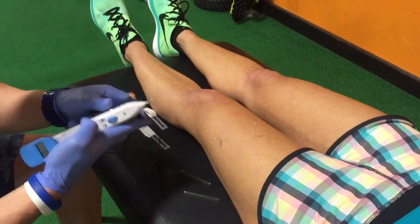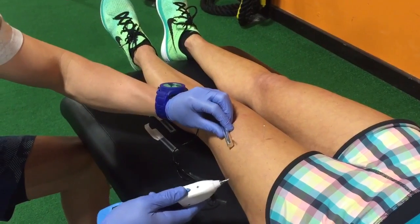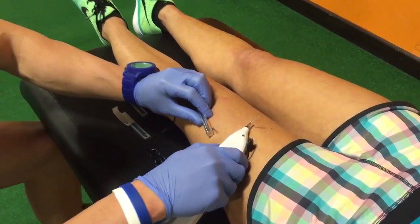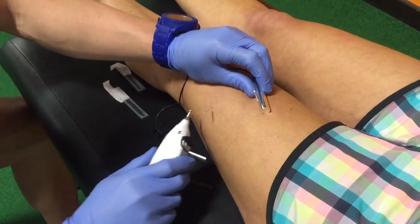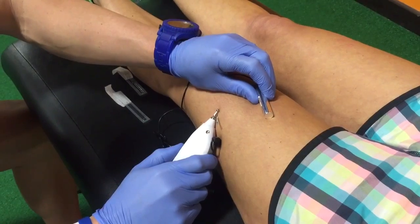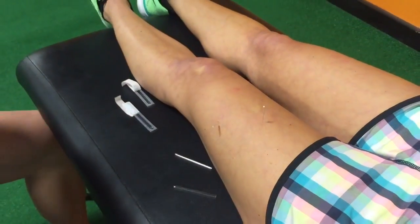Next step, take the e-stim unit and we're going to get a little bit of a muscle twitch out of it. You can see the vastus lateralis go with the twitch response, then we're going to switch these two up. You're going to see the muscles go again. Quick and easy.